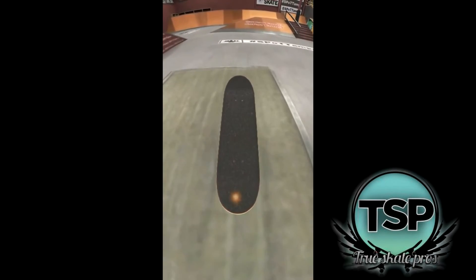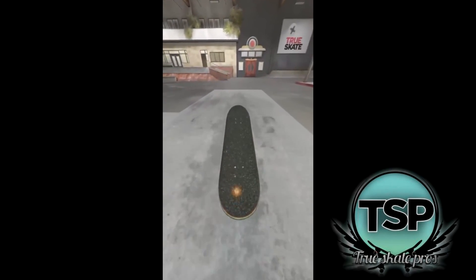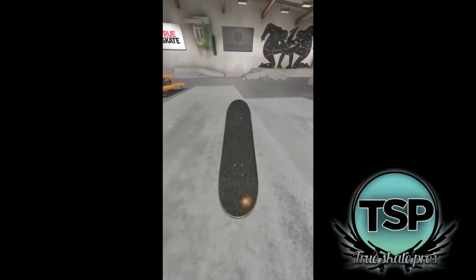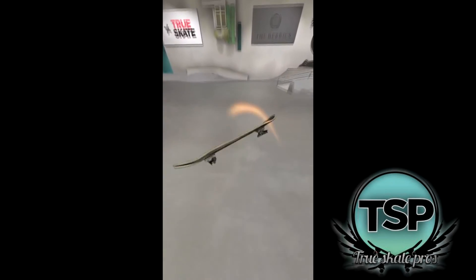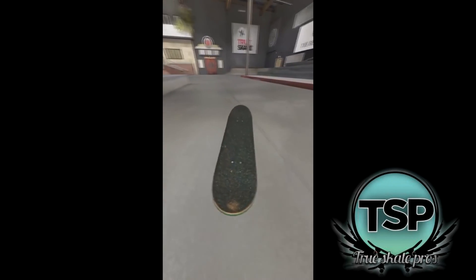Once you get comfortable with your manuals, the next step is to practice tricking in and out of them. Start with the basics like pop shove-its, half cabs and work your way up to harder tricks like tray flips, kick flips, fakie big flips and half cab flips. Doing tricks into manuals often take a couple of tries and are very hard to get consistent. They unlock a lot of possibilities and allow for some pretty cool combos.